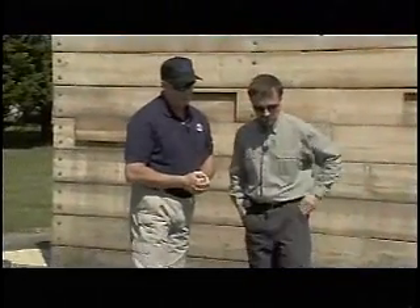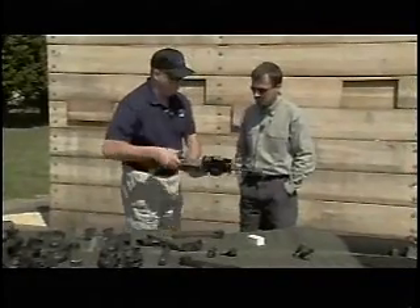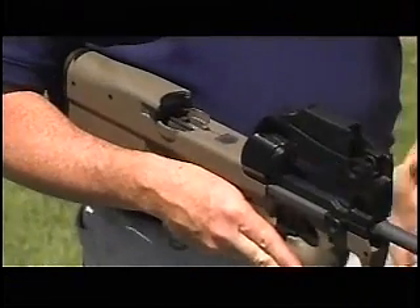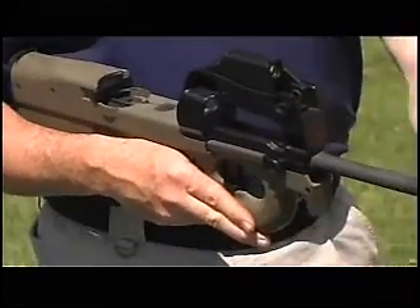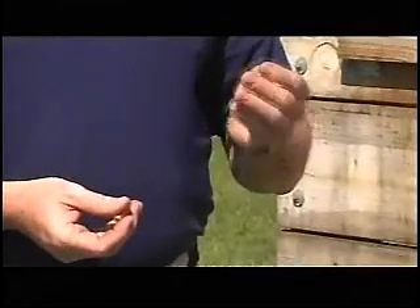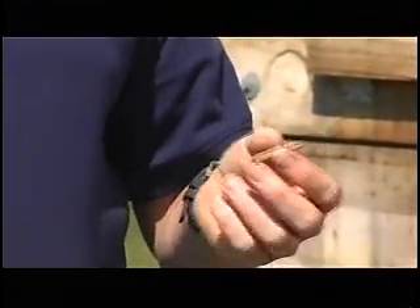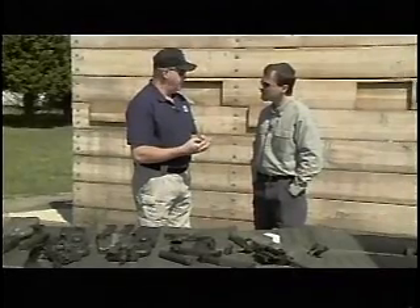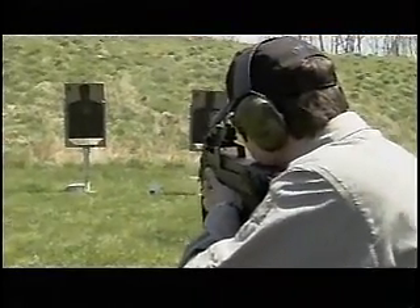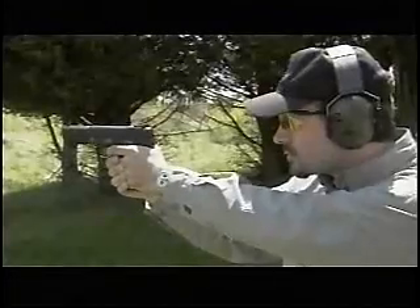We are also releasing the PS-90 this fall — a civilian legal sporting firearm, semi-automatic only, coming with 10 and 30-round magazines, with a 16-inch barrel. For civilian ammunition, we have the SS-195 hollow point at 27 grains, and the SS-196 with a 40-grain Hornady V-MAX projectile. The SS-196 has a 31-grain powder weight and travels out of the P-90 at 2,346 feet per second, and out of the 5.7 handgun at around 2,100 feet per second. Effective range out of the P-90 is 200 meters; out of the handgun, 50 meters.